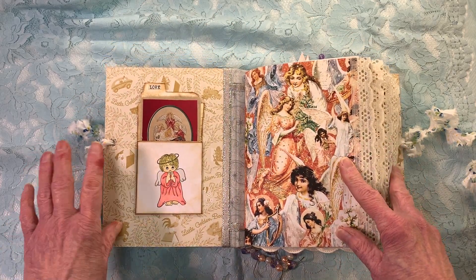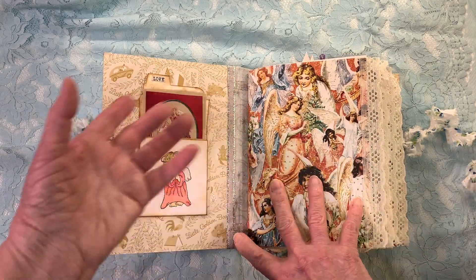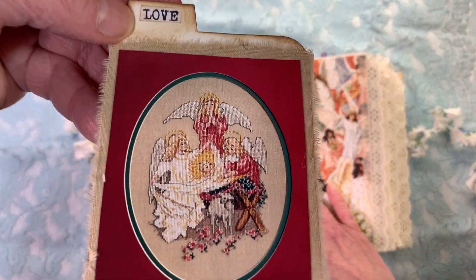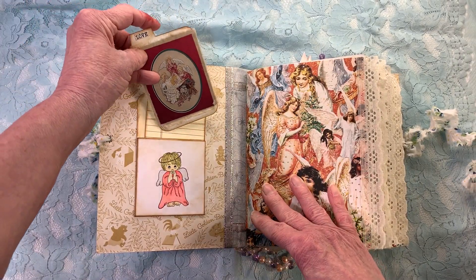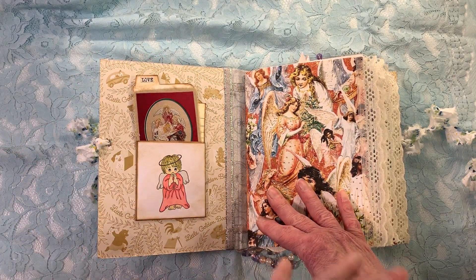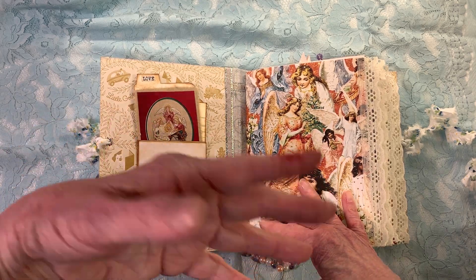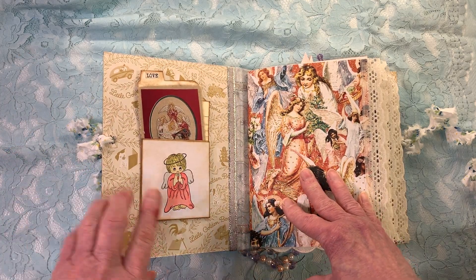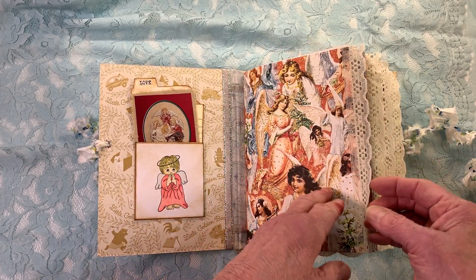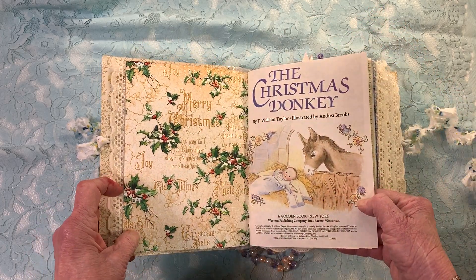I think this angel paper is gorgeous. This is basically angels and nativity. Here's a little index card I made. I get into Christmas vintage magazines and I cut out anything that had to do with nativity and angels and even crafting vintage magazines. This is a stamp that I stamped and colored in with Copics.